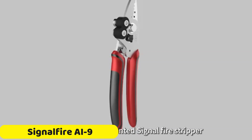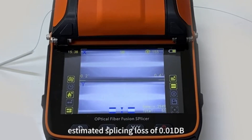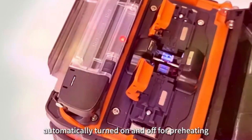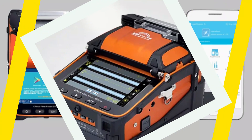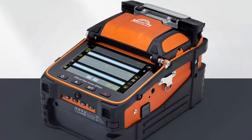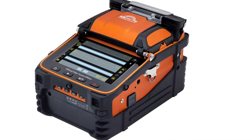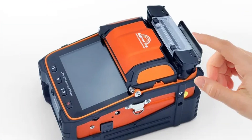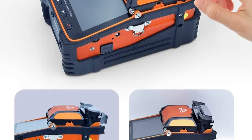Number 1: SignalFire AI-9 Fusion Splicer. The SignalFire AI-9 is a revolutionary tool in the fiber optics industry, offering a versatile solution for splicing both single-mode and multi-mode fibers with efficient splicing and quick heating. It comes with certifications including CE, FCC, and ROHS. Its vibrant orange color and built-in lighting make it easy to identify and use. The splicer is portable with a built-in 7,800 mAh lithium battery, and features six motors for autofocus, ensuring precision and accuracy. Its automatic splicing capability makes it suitable for both beginners and experienced professionals.